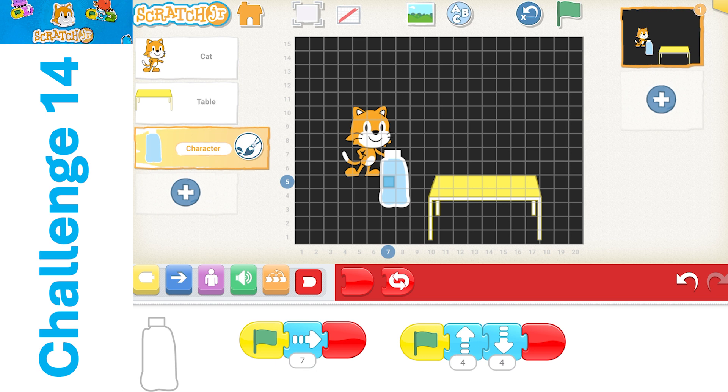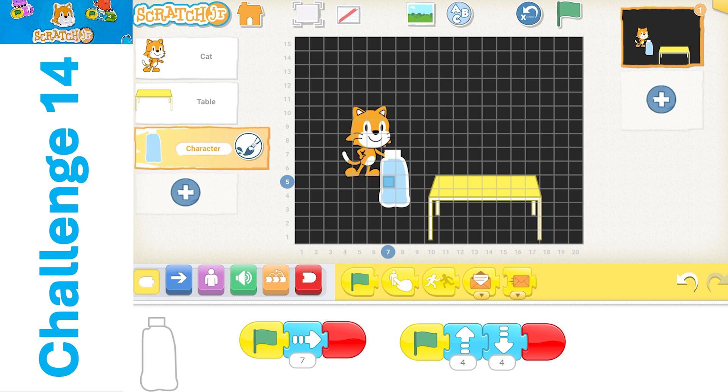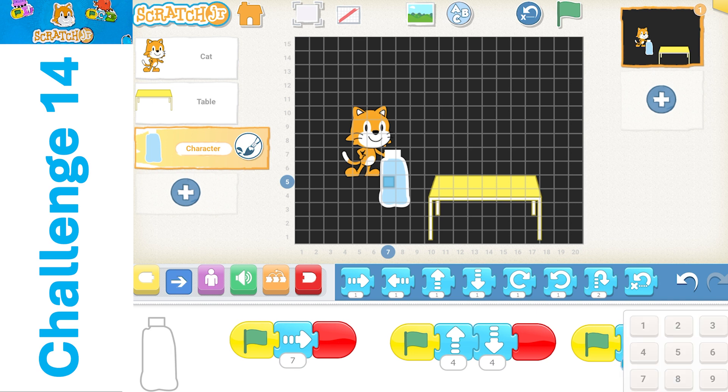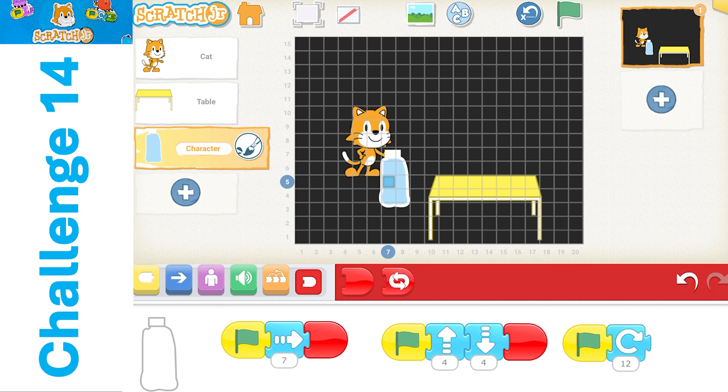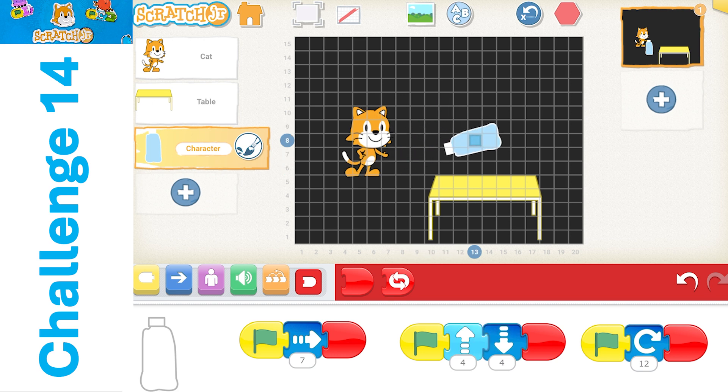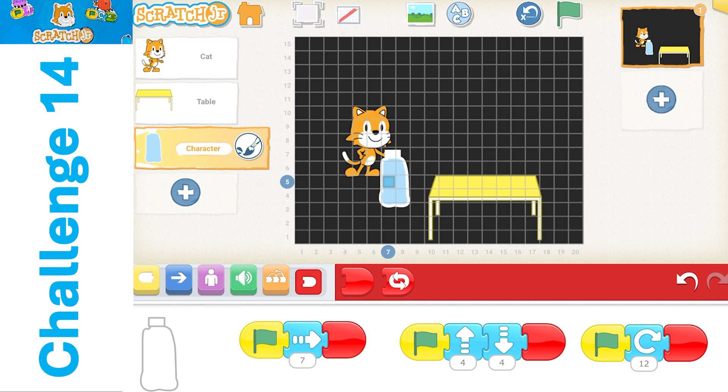But now we're going to add the actual spin to the bottle. So another green trigger flag. We're going to turn the bottle and it needs to go 12, just like our hours. We have kind of like the 12 hours and the hands around our circle on the clock. This is how that's going to work with our spin. So 12 hours around on a clock, 12 rotations or spins, and it rotates it all the way around.